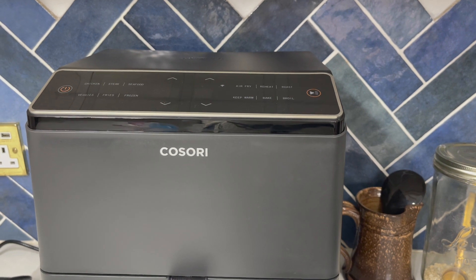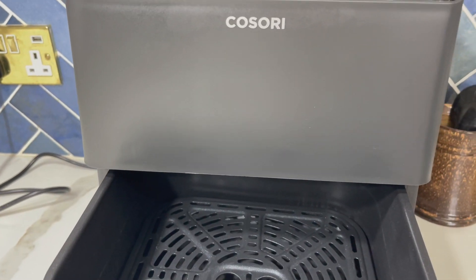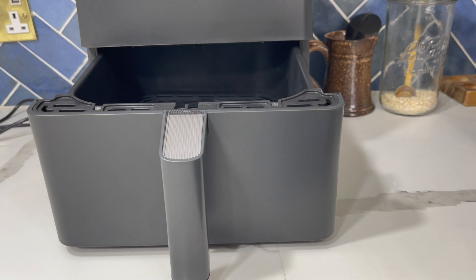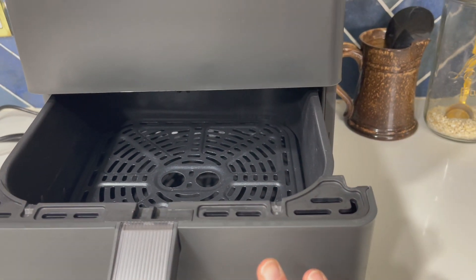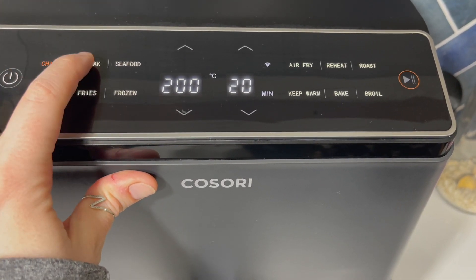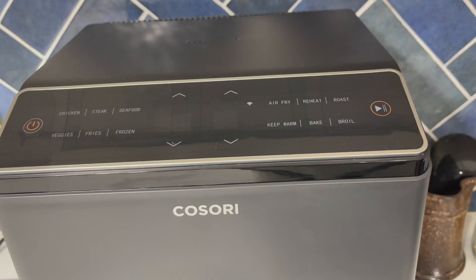This is the Cosori Smart Air Fryer Oven Dual Blaze 6.4 litre. It has double heating elements inside — heating elements in the upper and the lower — making it heat up really easily. There's no preheating needed and you don't need to shake your food halfway through. It has 12 functions, so it has all your different modes: air fry, roast, bake, reheat, and then specific settings for chicken, steak, seafood, veggies, whatever you're cooking.